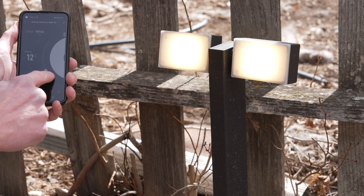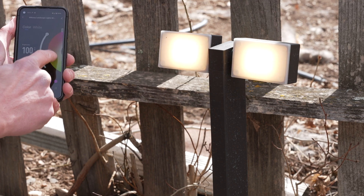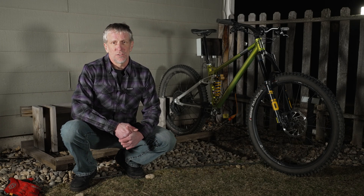They come with a cool app that lets you control the brightness and the color of the lights, and the app works really well. When I get back from a night ride, though, my phone's usually in my pocket and I have gloves on. So I decided I needed some real buttons to control the lights.